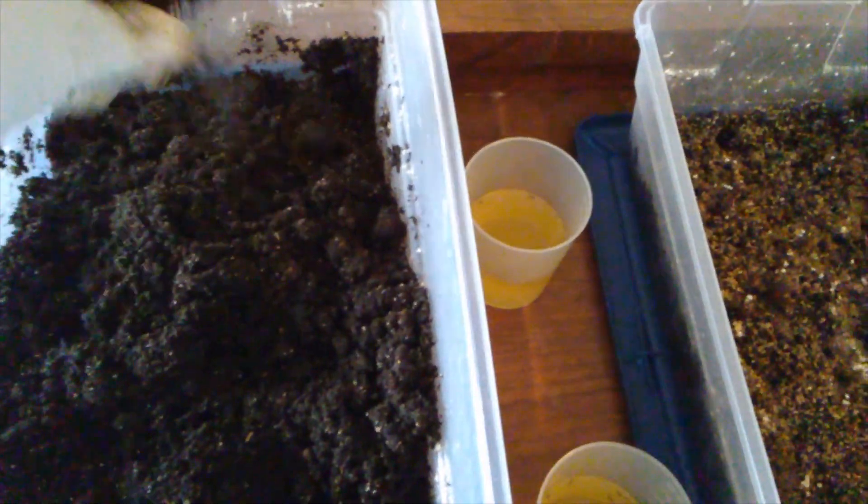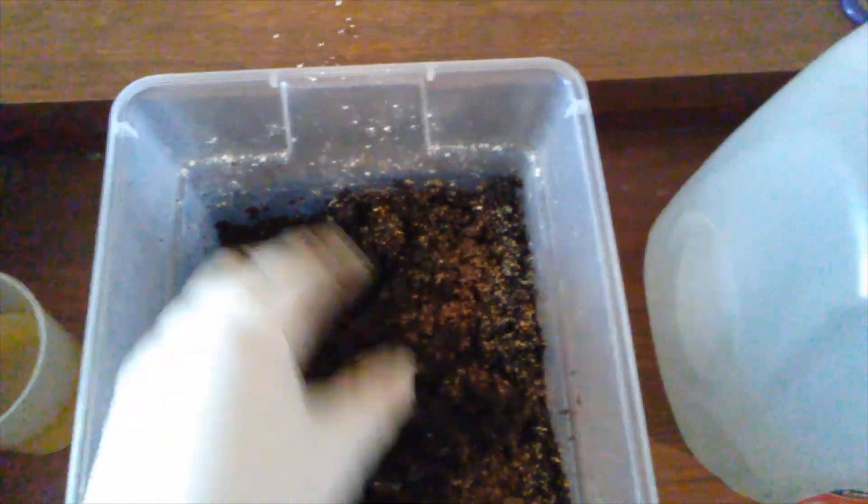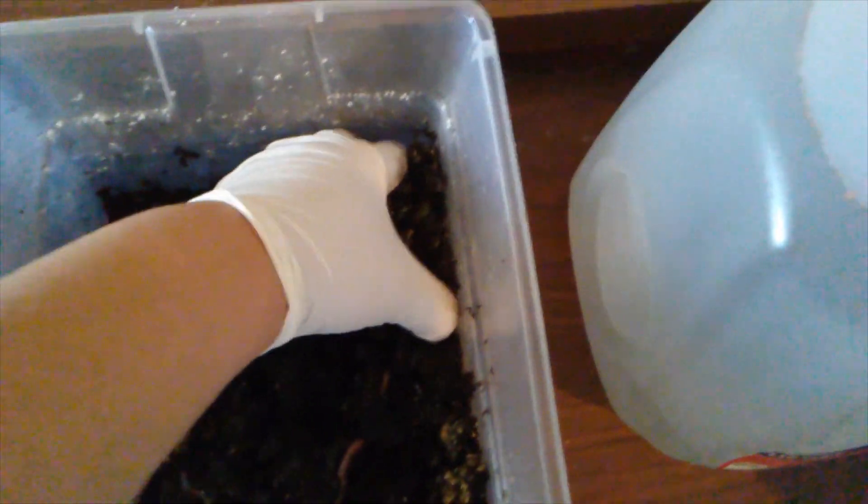I think since I put the mosquito dunk pieces in here, I will keep the cover off. I will just sprinkle some water on top like normal. I'm skipping the neem seed meal for now, because I'm trying to see if mosquito dunks is a long-term solution rather than a short-term one.